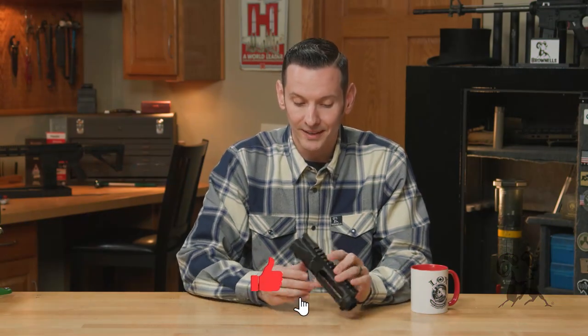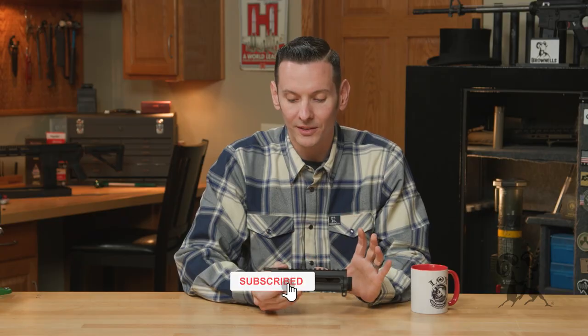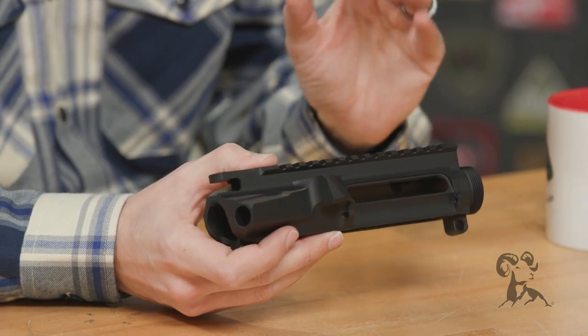This upper receiver is the upper receiver to which all upper receivers are measured against, and I will definitely fight you on that one.